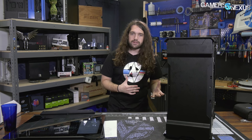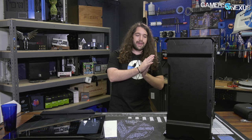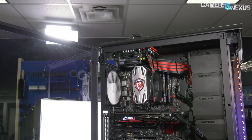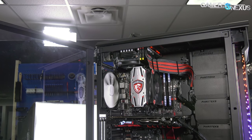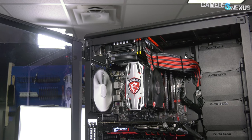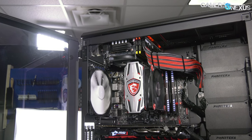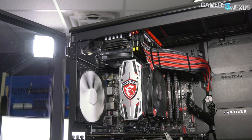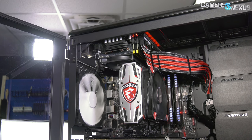This one was a combo unit — $465 for the case and the 80-plus platinum power supply. It's a Seasonic Foundation power supply that splits, so you can power a bottom system and a top system with a separate power button for both. If you wanted a streaming system built inside the case with a main system for gaming, and then one captures the other, you can do that. It's a bit convoluted, but it's absolutely doable, and that's pretty interesting. We tested that thermally as well.